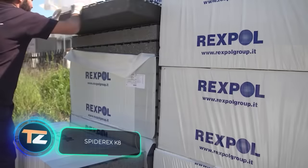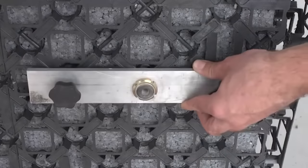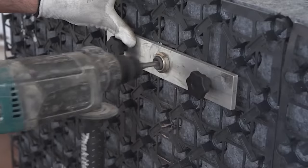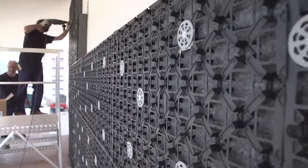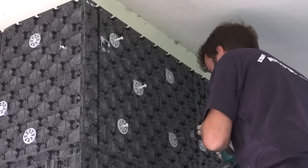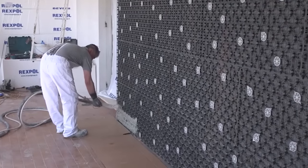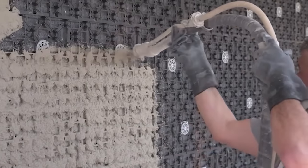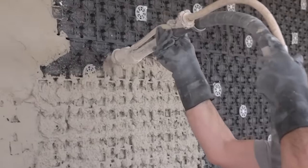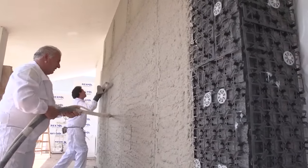Spider-rex K8. The Italian company Rexpol has developed Spider-rex K8, a patented and revolutionary system for insulating buildings. The facade is insulated by a sheet made of polystyrene foam, and a three-dimensional reinforcing plastic grid is installed on top. It has flat connecting elements so that the plaster is sprayed on top in an even layer without any problems. Moreover, the mesh has a special texture that prevents the plaster from slipping during spraying.